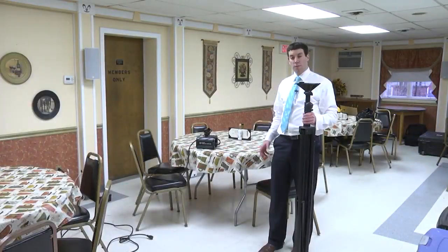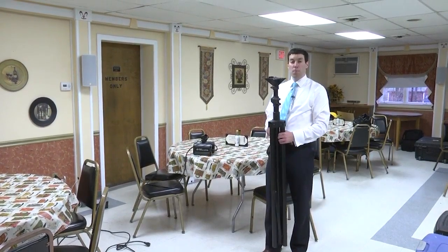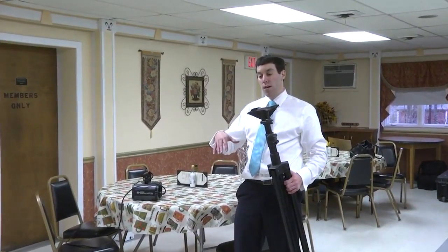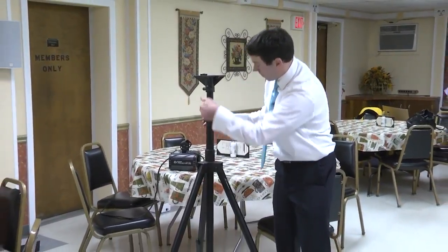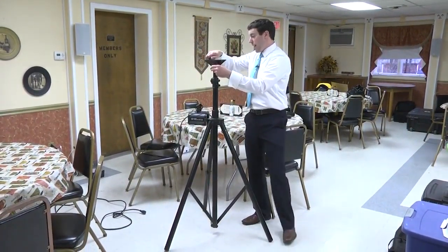If the client has a custom gobo projection, ideally we're going to place it on an open wall. It looks better than on the floor because on the floor, usually the floor is in the center of the room, and it stretches out the image. So a nice open wall like we have over here is best.